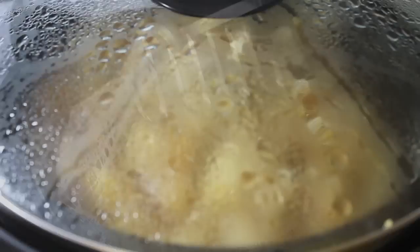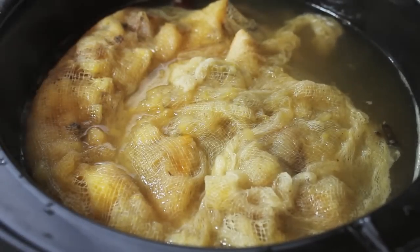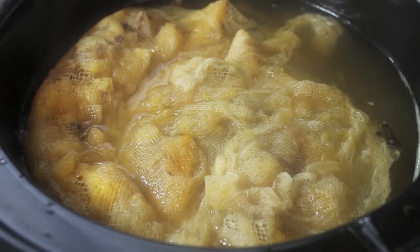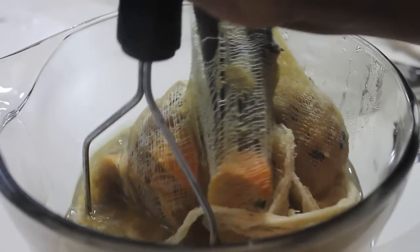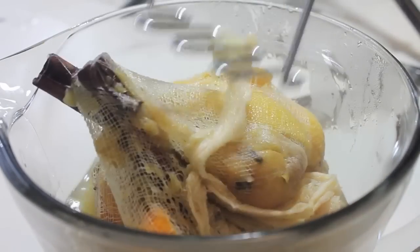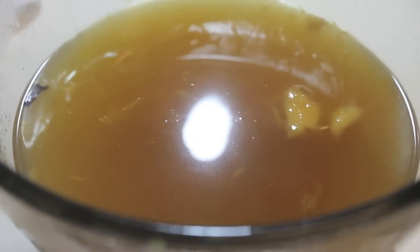Concentrate on the fruit and not the cinnamon sticks — you want all of the flavor from the fruit. Place the lid back on the crock-pot and let it cook for another three hours. After six hours total of cooking, remove that cheesecloth full of fruit and do some more mashing. We want all of those flavors, so don't be gentle with it — get all of it out.